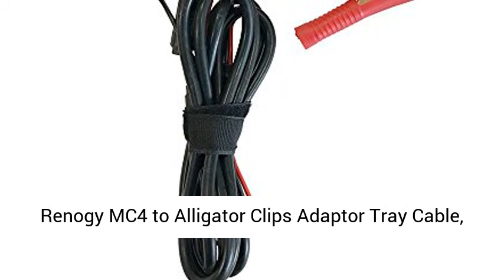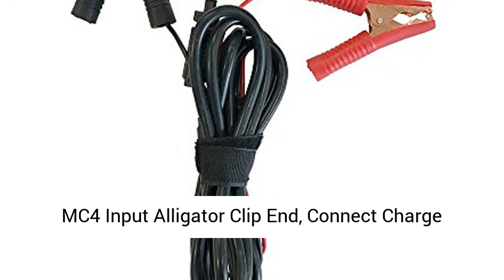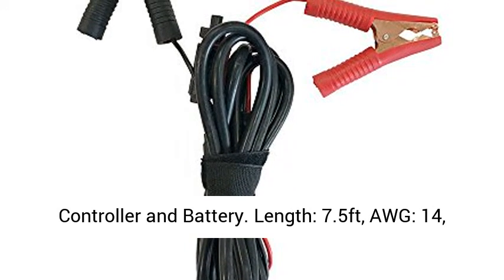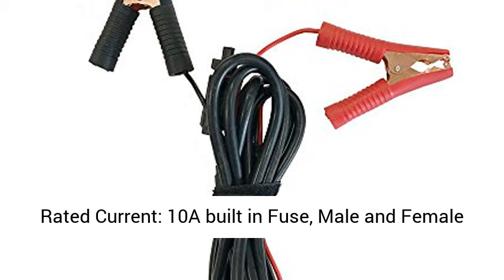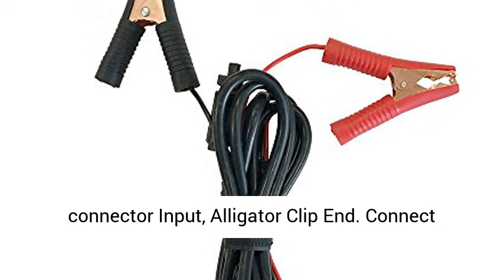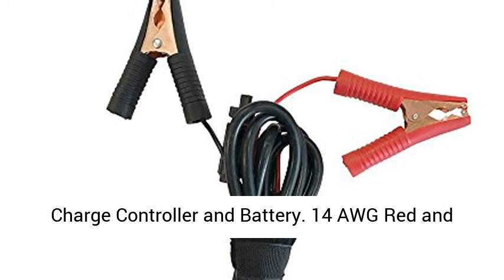Renogy MC4 to alligator clips adapter cable. MC4 input, alligator clip output to connect charge controller and battery. Length: 7.5 feet. 14 AWG wire, rated current 10A, built-in fuse, with male and female MC4 connector.